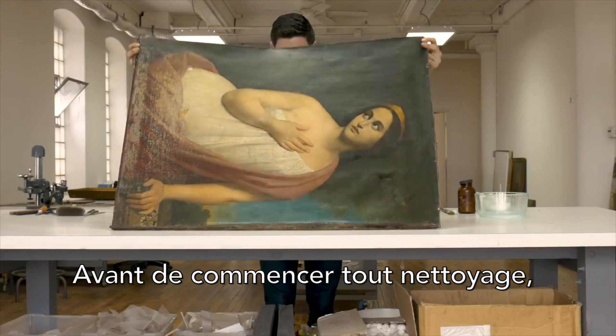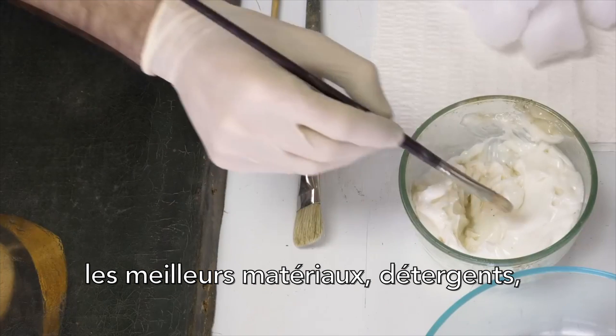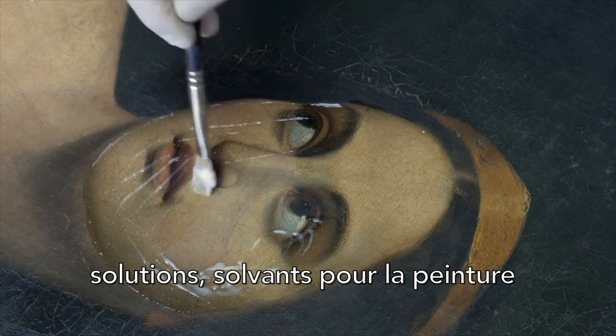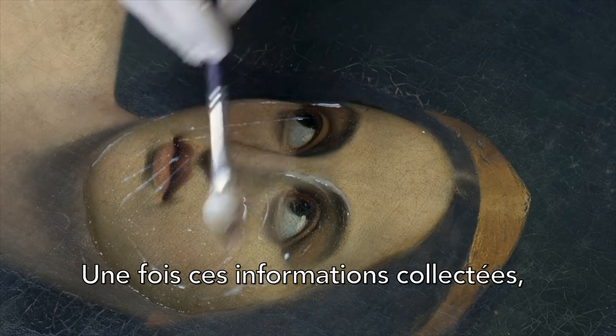Before any cleaning is begun, I make several tests in inconspicuous areas to determine the best materials, detergents, solutions, and solvents for the painting that will remove the surface grime and the old varnish. Once that information is gathered, I can begin the process in earnest.